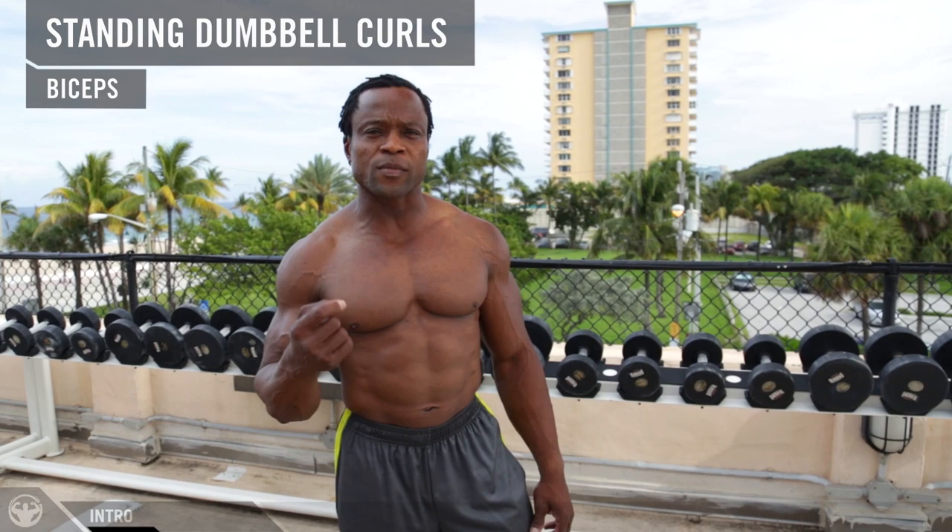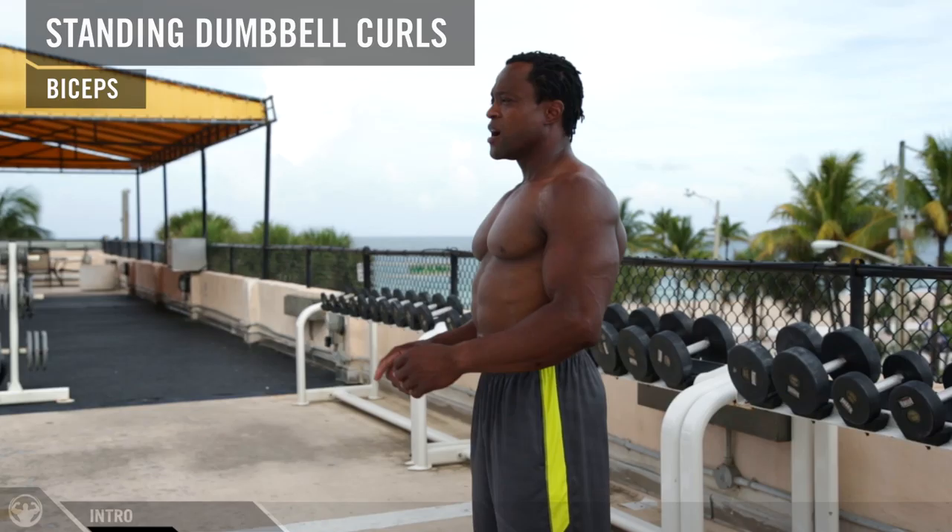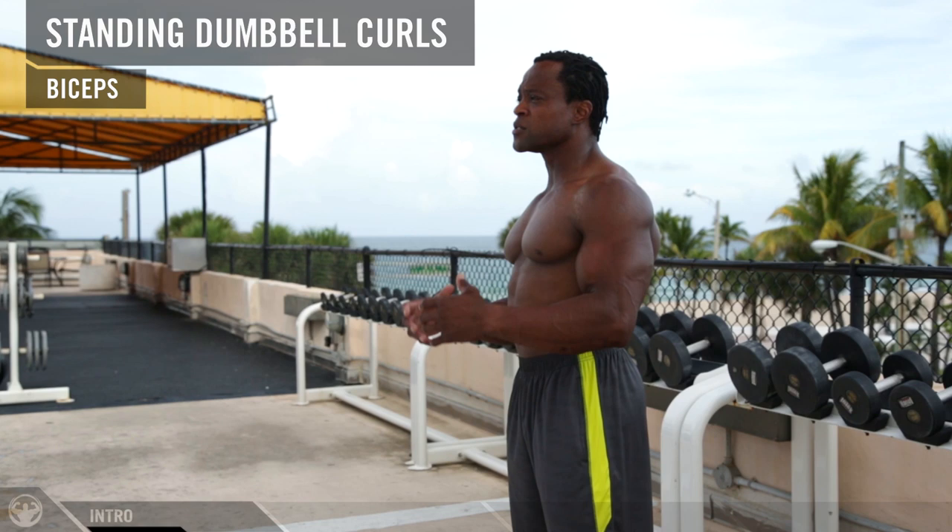Today is biceps. I'm going to be doing standing dumbbell curls. With this exercise, I see a lot of common mistakes that guys do in the gym. So I'm going to show you the common mistakes first, then I'll go into the proper form and show you my tricks and tips of how I maximize the load on my biceps.